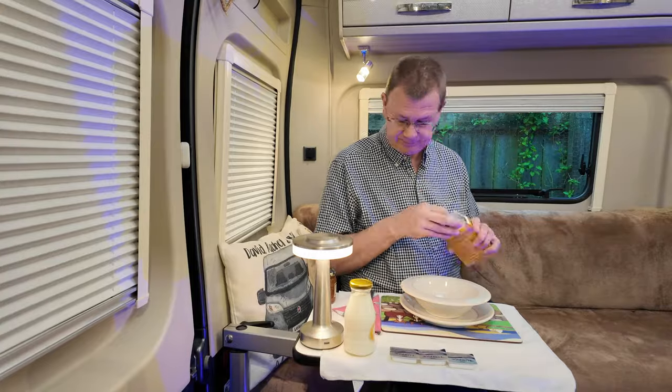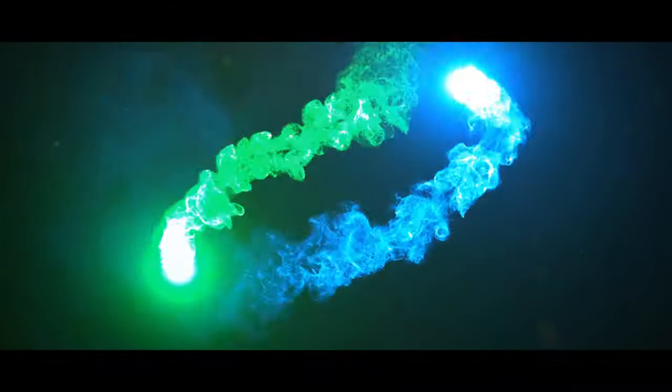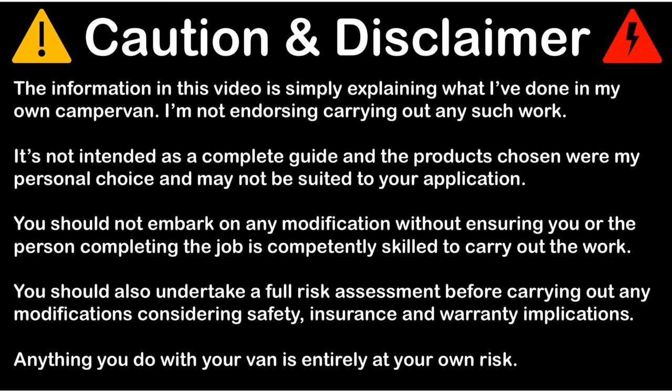I'm going to have some breakfast first. Let's get cracking. That was a delicious breakfast.